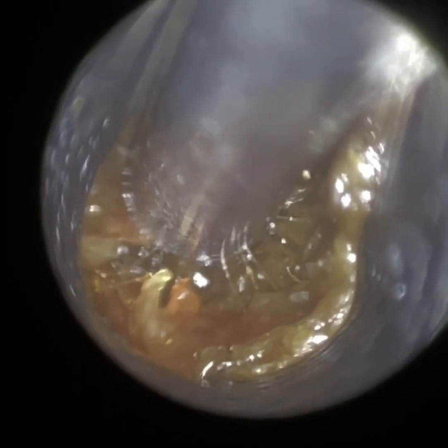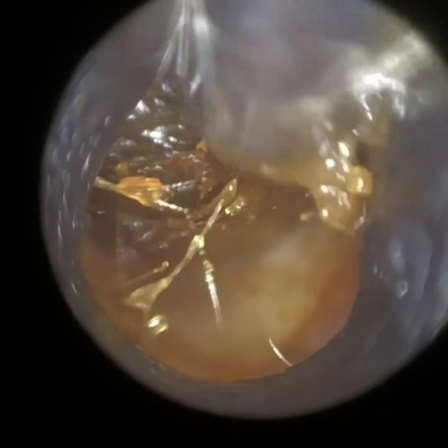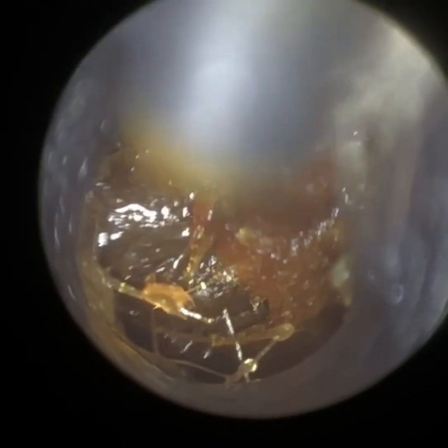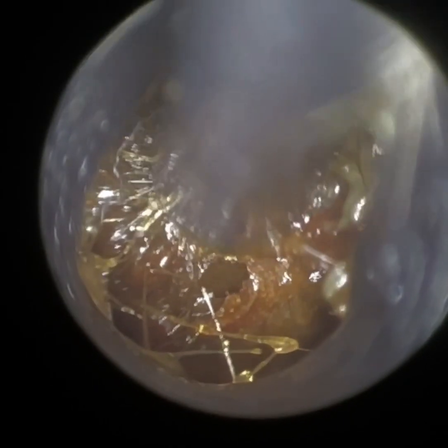We have a patient here who attended with a blocked left ear. They've been trying to use various earwax softening drops and sprays over the counter in the hope of removing this wax by themselves. They also did admit to getting water in the ear, which then exacerbated their symptoms. Their primary complaint was the pressure sensation in the ear, though their hearing was affected as well. The patient also advised that they wear sleep plugs at night.